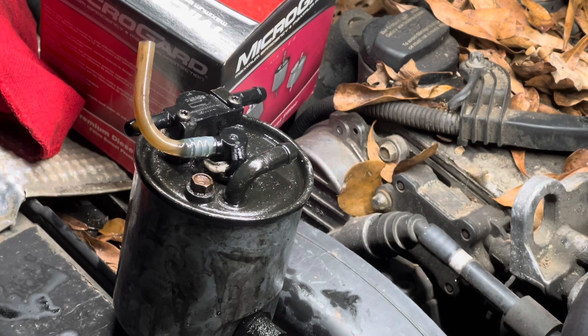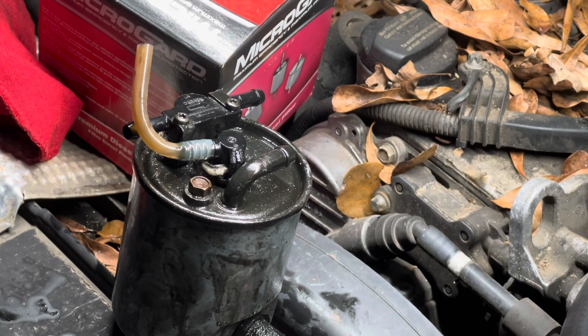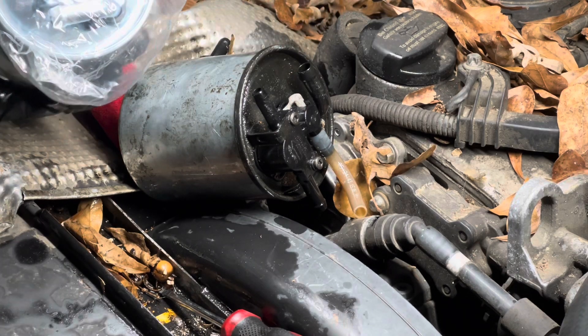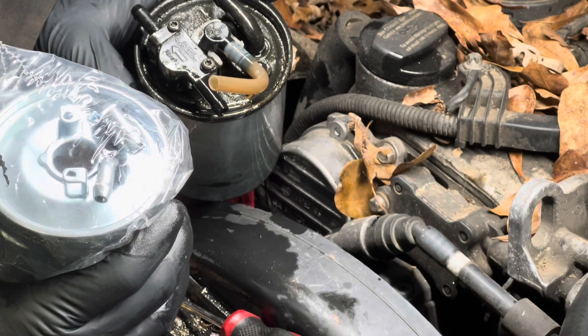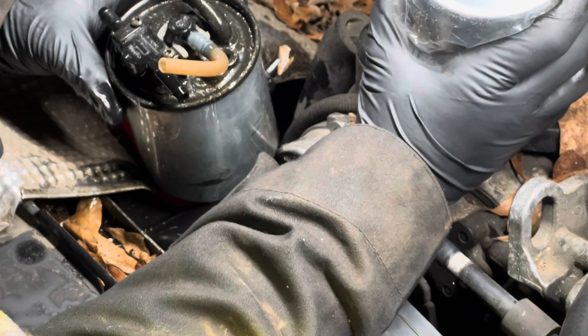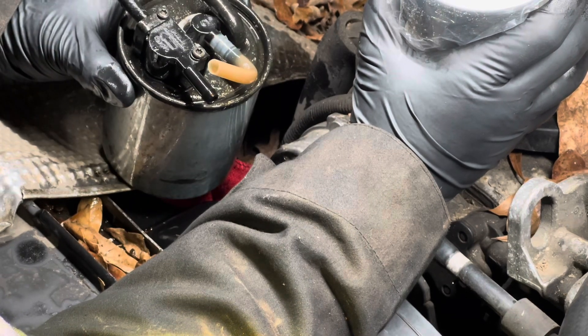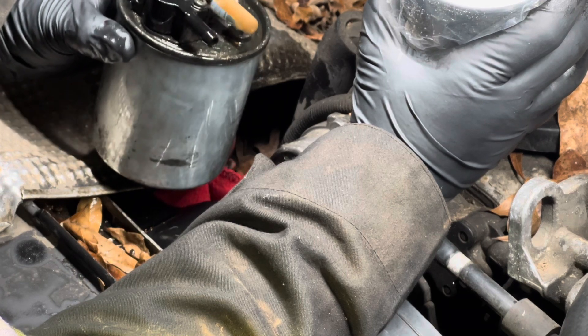I actually need to order that part and another filter, because the filter I have will work on 2004 through 2006 but not this one right here. I want to show you this fuel filter — the one I have in the box. I believe when I bought this van this is what the mechanic ordered, which is probably why he did not actually replace the fuel filter — because it is the wrong type. It's just the wrong design; it's just not going to work. Anyways, thank you guys so much for watching, take care of yourself and I'll see you guys in the next video. Bye.